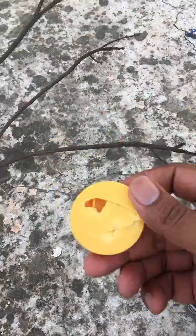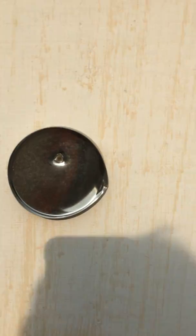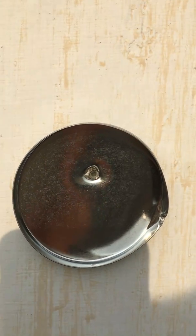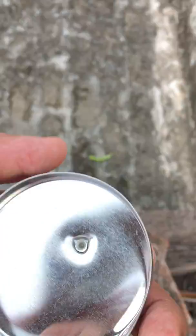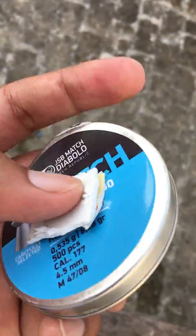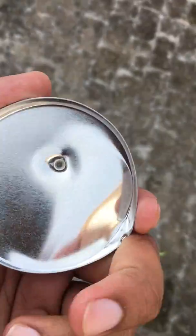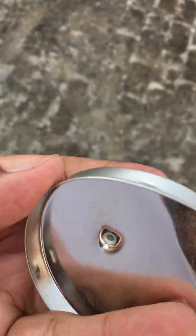I already hit two or three shots before. You can see the power — it hit on the tape area; otherwise it would have penetrated properly and exited the other side. The tape stopped it.